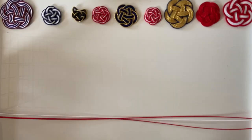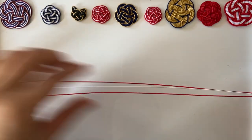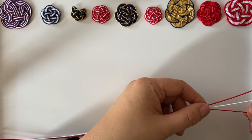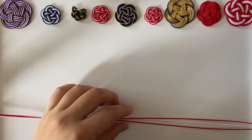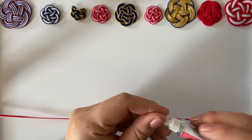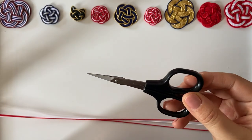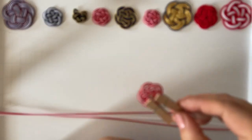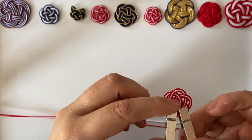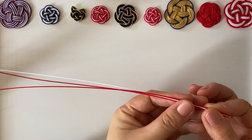Hi, this is Ayako from Tokyo Creative Moms. I'm going to show you how to make mizuhiki. What you need is mizuhiki cords, ideally different colors, three of them — today I have red, white, and red. You need glue, ideally with a small tip so it's easy to apply in small spaces, scissors that are quite small, and two wooden pegs that are 3.5 centimeters long. Wooden pegs are better because mizuhiki is very delicate and metal pegs would leave marks.